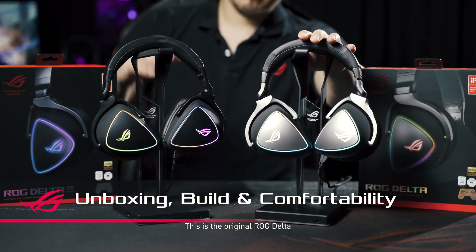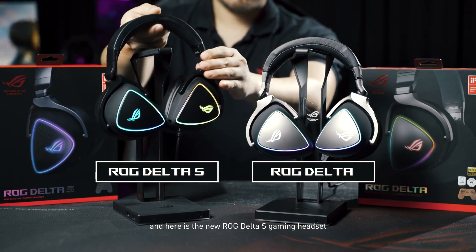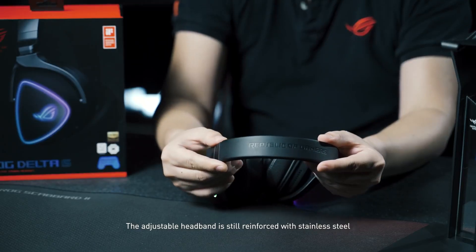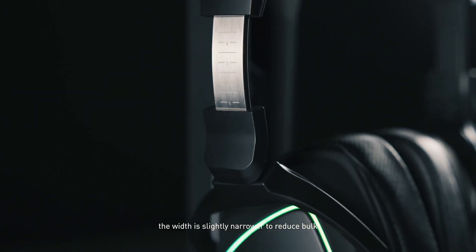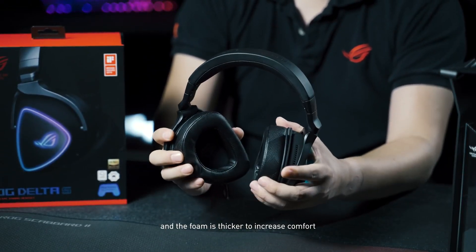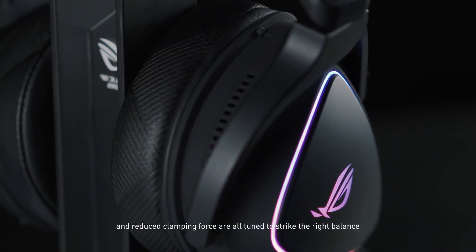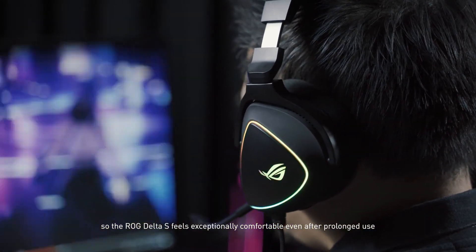This is the original ROG Delta and here is the new ROG Delta S gaming headset, which is 20% lighter than its predecessor, weighing in at just 300 grams. The adjustable headband is still reinforced with stainless steel. The width is slightly narrower to reduce bulk and the foam is thicker to increase comfort. The lightweight D-shaped Sycamore earcups and reduced clamping force are all tuned to strike the right balance, so the ROG Delta S feels exceptionally comfortable even after prolonged use.